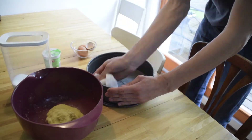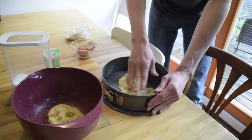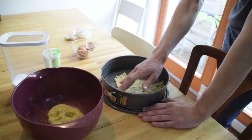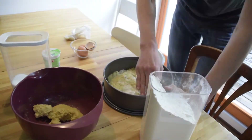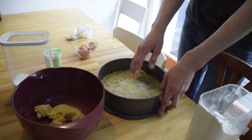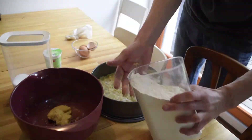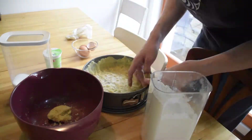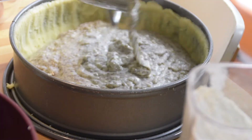Oil the cake pan and put dough at the bottom and at the sides of the cake pan. Finally, put in the pudding with the poppy seeds.